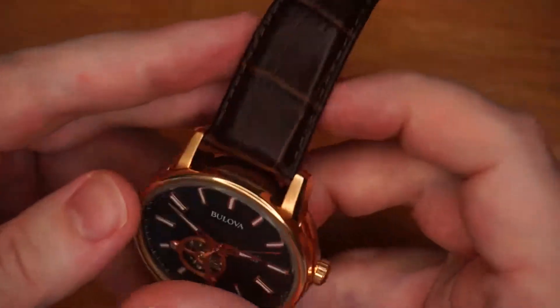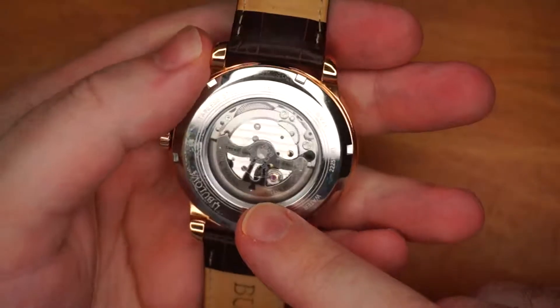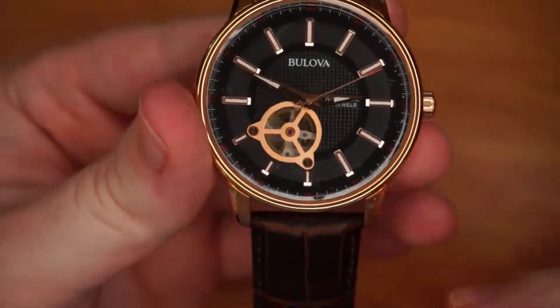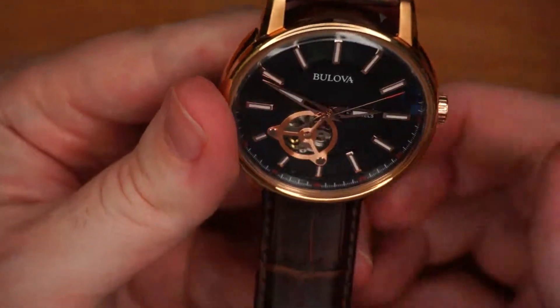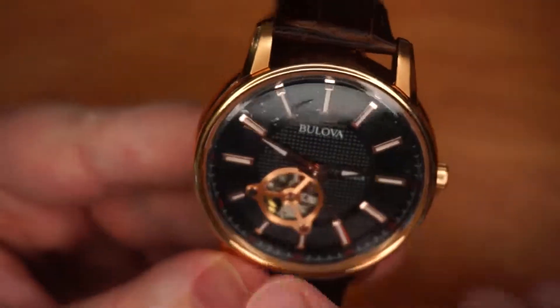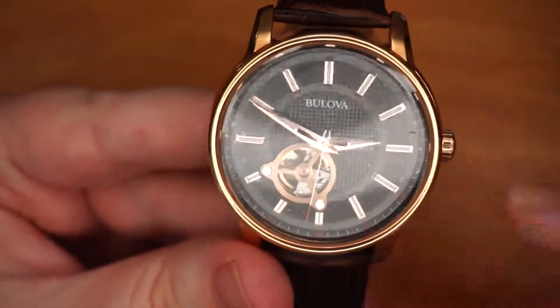Now if we go back to the modern type — this is automatic. You can wind it manually, or if you see on the back here, this is a counterweight. As you walk, it spins around and actually winds the mechanism of the watch. If you look through the skeleton window on the front, that is the balance wheel. If we shake this, we can see it started ticking — and that is basically how an automatic watch works. As you walk, it winds up the mechanism and starts ticking. The balance wheel moves back and forth and is weighted so that it spins at always the same speed.